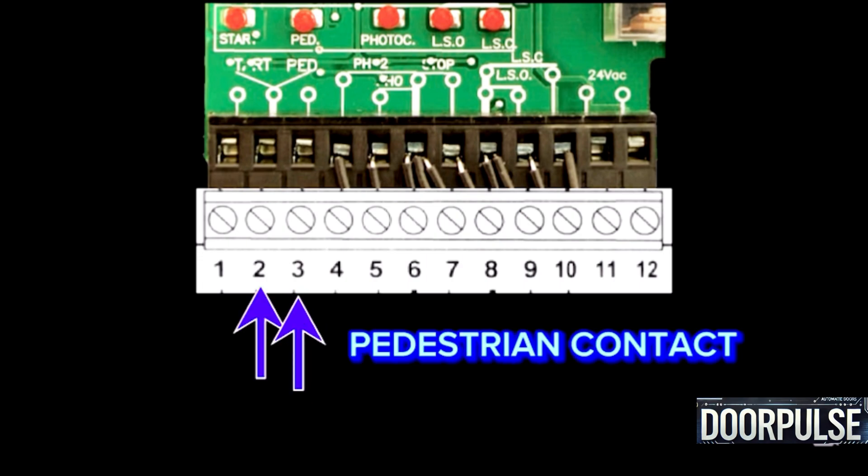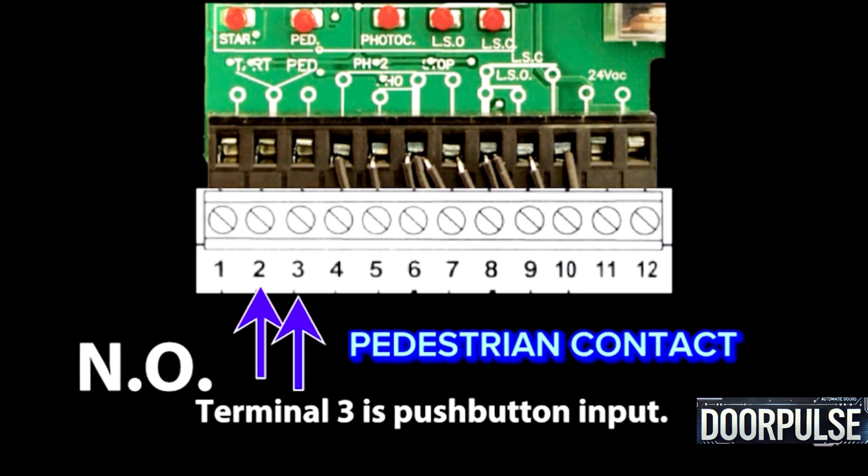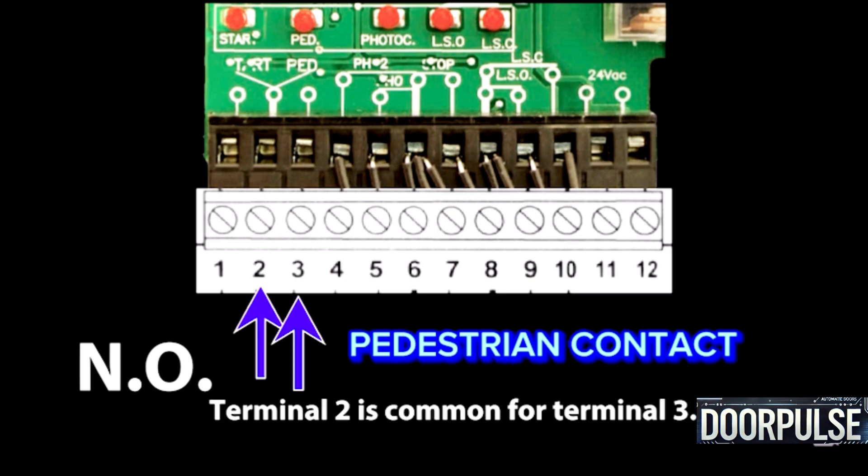Terminals 3 and 2: Pedestrian contact. It uses NO contacts and activates a mode for pedestrian access. Terminal 3 is the pushbutton input; Terminal 2 is common for Terminal 3.